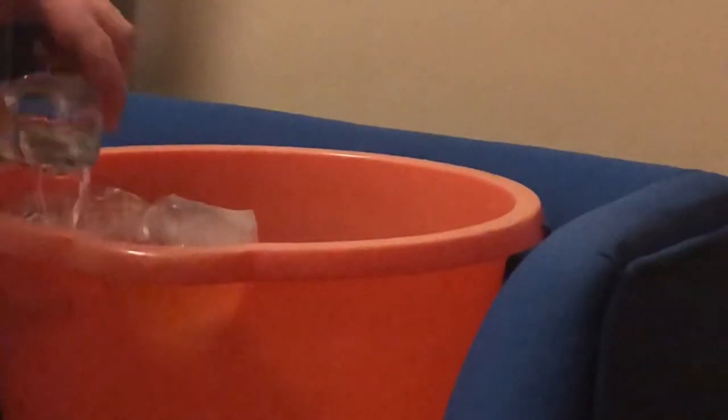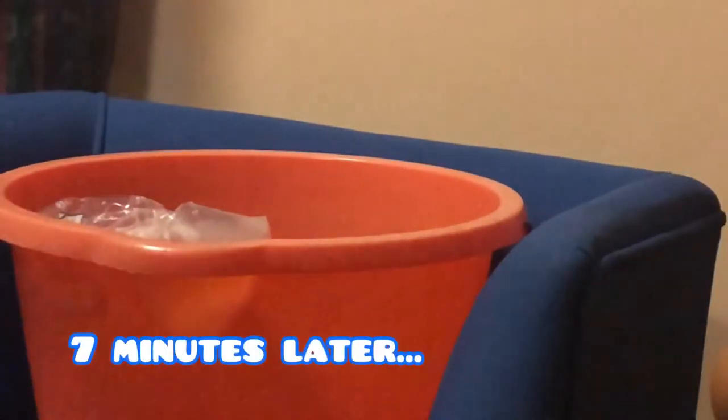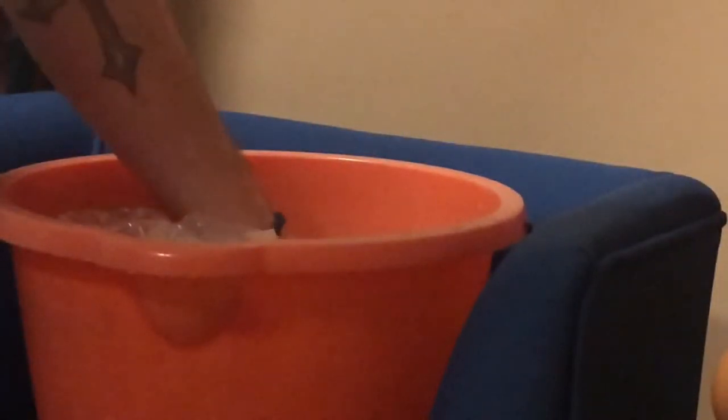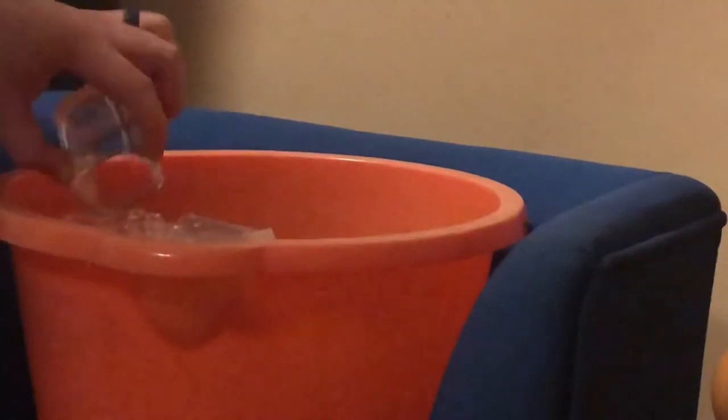Add two more cups of water, then reset your timer for another seven minutes and wait. Seven minutes later, add another three cups of water to the bag. By this point the water in the bag is probably fifty percent from the shop and fifty percent from your tank, so they're slowly acclimatizing. It's always good to have a quick check in the bag to make sure the fish are okay and there are no visible signs that they're stressed.